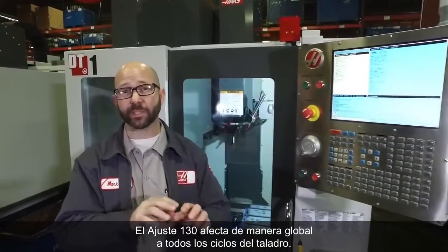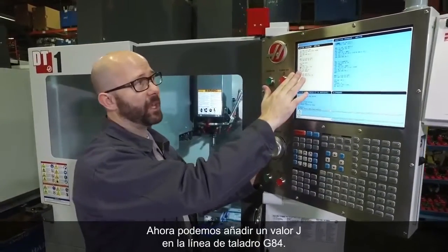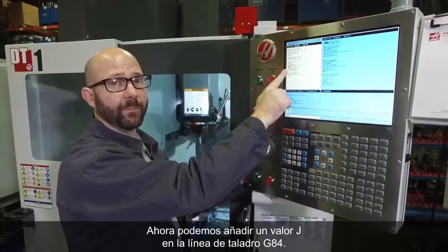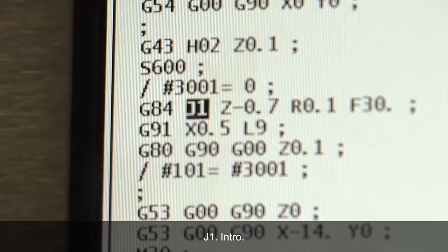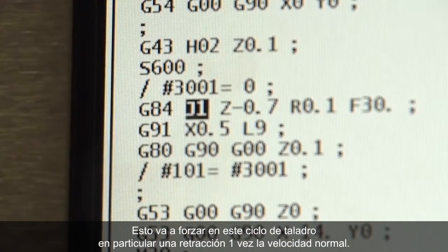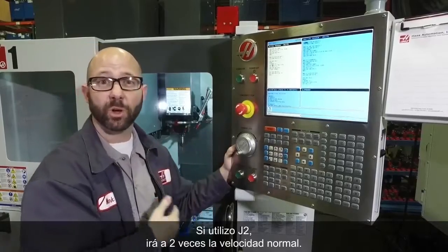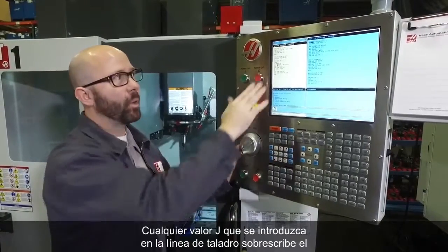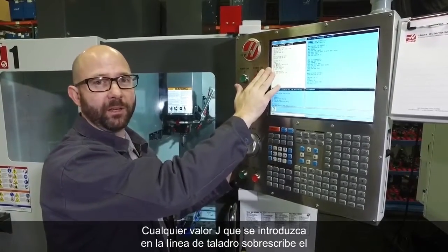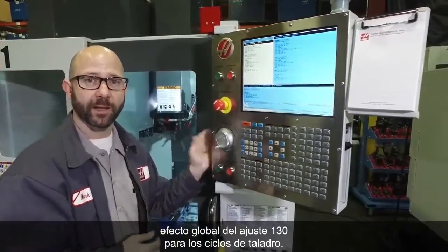Setting 130 affects all tapping cycles globally — it sets a default for everything. Now we can add a J value to our G84 tapping line. J1 will force that particular tapping cycle to retract at 1 times normal speed. If I use J2, it goes to 2 times normal speed. Whatever J value you put on the tapping line overrides the global effect of Setting 130 for that cycle.